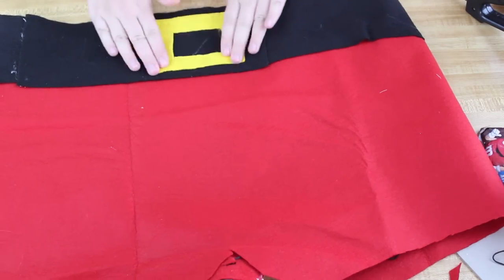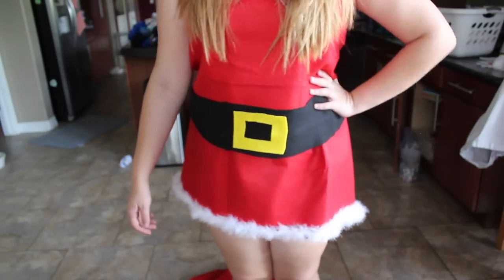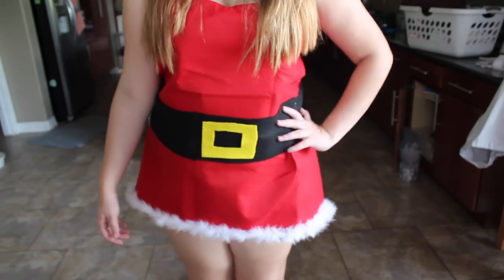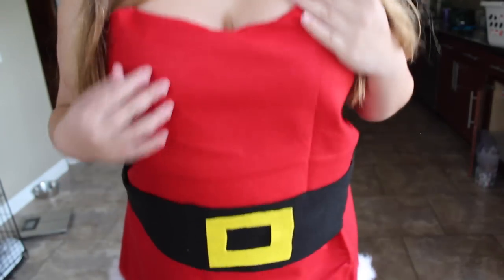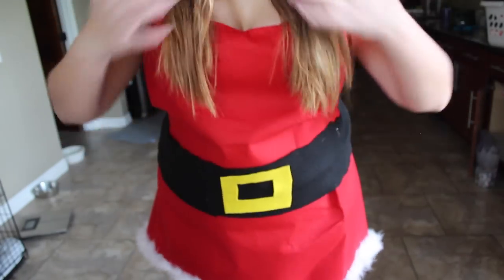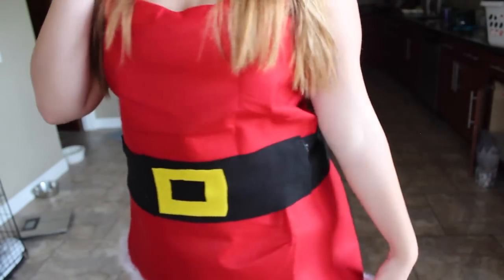Hot glue the buckle on and you're done with the top. Then just put your hair up and add the Santa hat, which is super cute. That's everything! I hope you guys enjoyed this video — don't forget to like, comment, and subscribe. Check out the playlist because it's fabulous and all the girls worked really hard on their videos. I love you guys so much and I'll see you in my next video, bye!